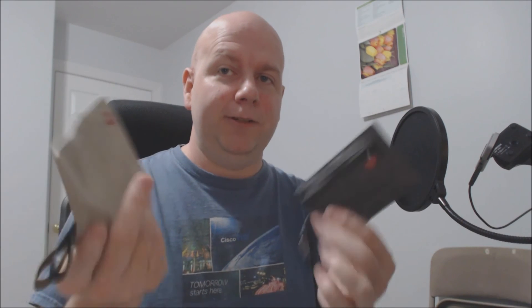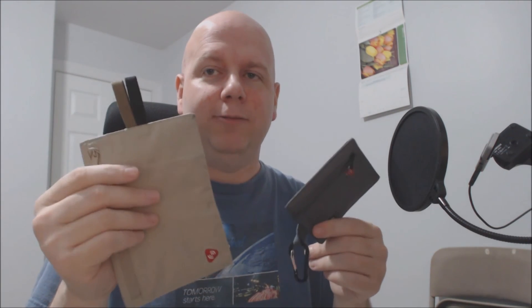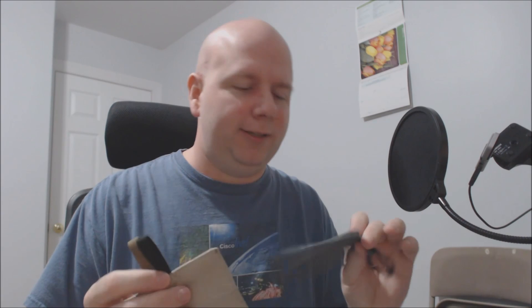Just put some money and fake cards in a dummy wallet, then keep your real ID and money in one of these two. I definitely recommend both of these. Can't think of anything negative to say — they're kind of small, and this one's super small. But I highly recommend them. If you go on a trip, good luck, be safe, and have a good time. Thanks!